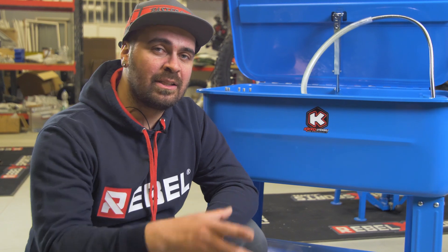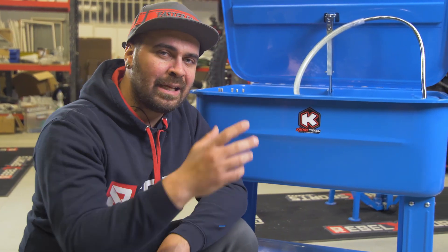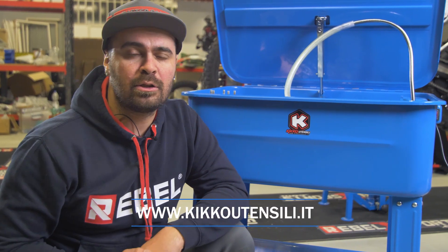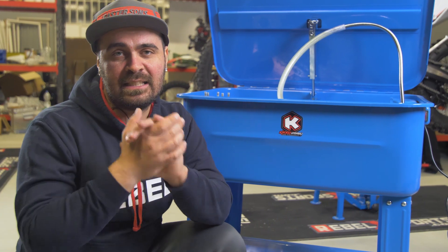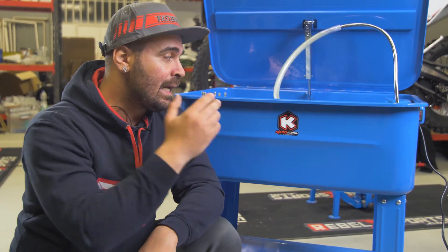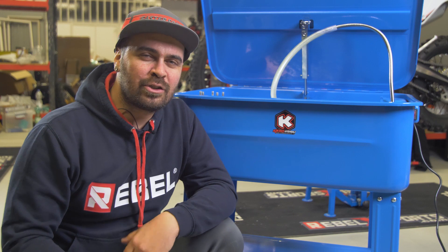If you're interested in this product or other tools, you can visit kiko tensili dot it — I'll link it in the description. Please subscribe to the channel and leave a like, as this really helps me a lot. I have to thank Kiko Tensili for providing me this parts washer, which I'll definitely use a lot here in the workshop. That's all for today — see you in the next one, bye!